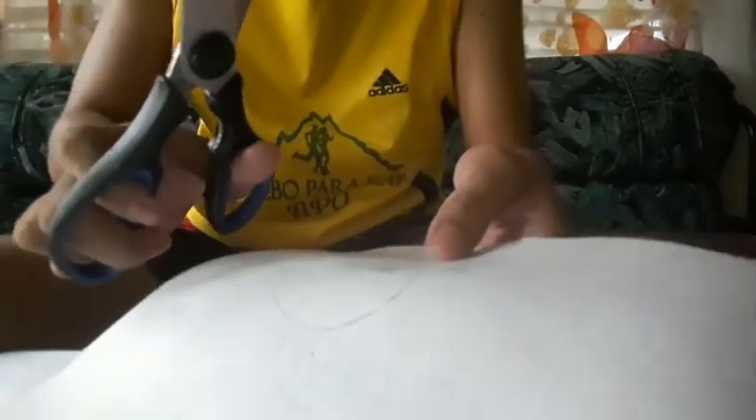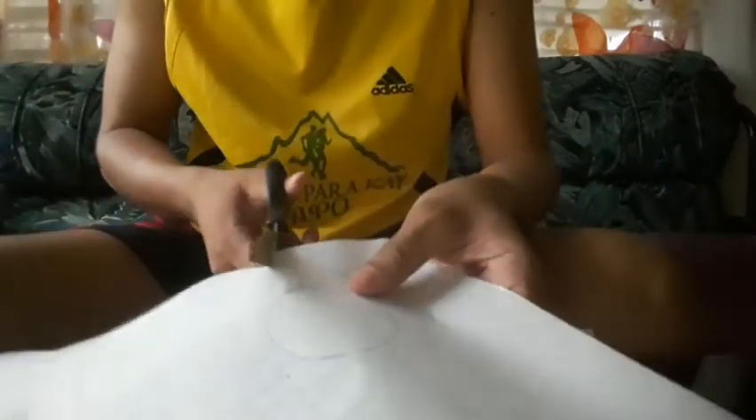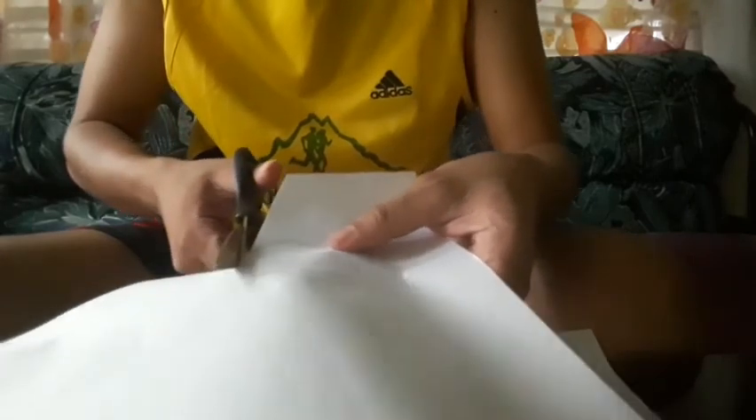Next, after we finish drawing the circle, we must use scissors to cut it. I will show you how to cut a circle — we must follow the trace of the circle.